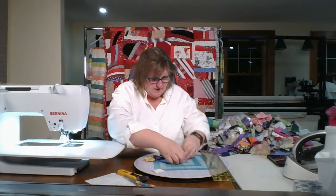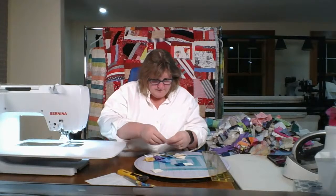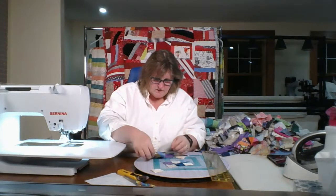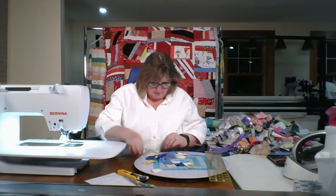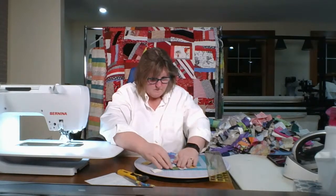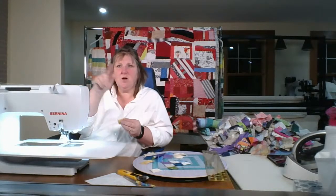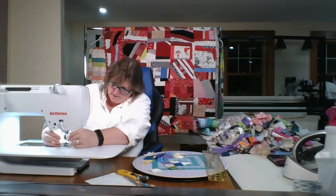First things first, let's lay this out. I love these things. Here's a question — does this read dark or light? I think it reads dark. Just answered my own question. This is going to take forever. I think I'm going to do some strip piecing after this one — sew strips of light, dark, light and dark, light, dark — one and a half inch strips and then cut them.